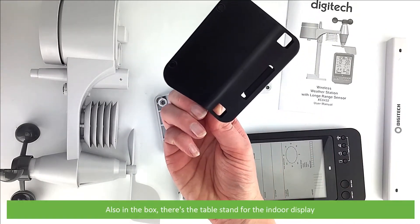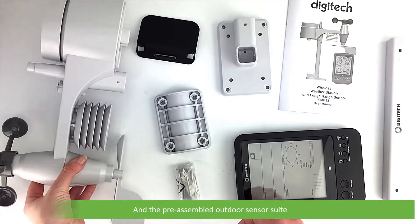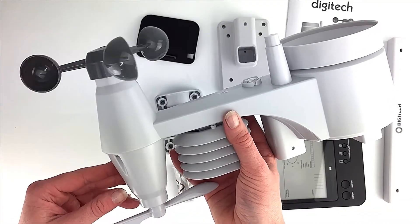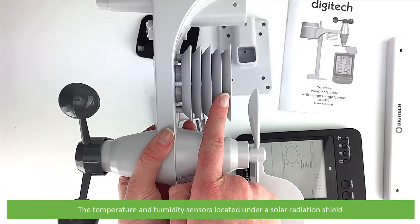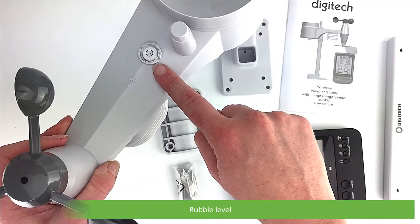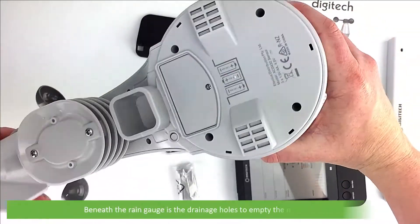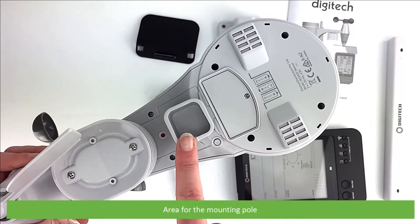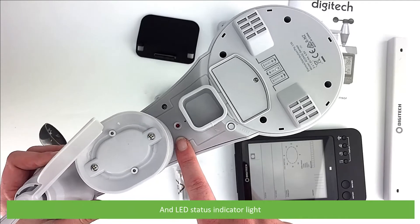Also in the box there's the table stand for the indoor display and the pre-assembled outdoor sensor suite with wind cups for measuring wind speed, the wind vane for measuring wind direction, the temperature and humidity sensors located under a solar radiation shield, the station direction alignment indicator, bubble level, antenna, rain gauge, drainage holes to empty the measured rain, the battery compartment, the area for the mounting pole, and the reset button and an LED status indicator light.